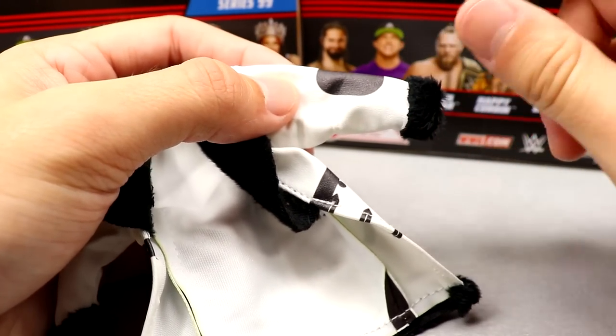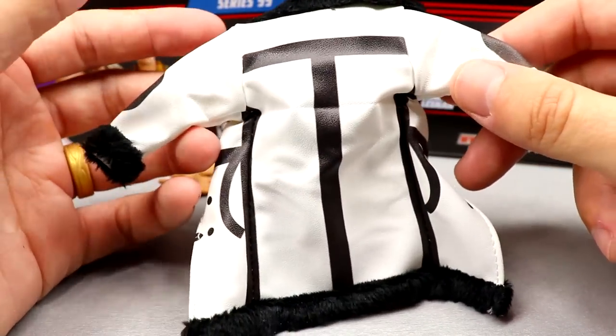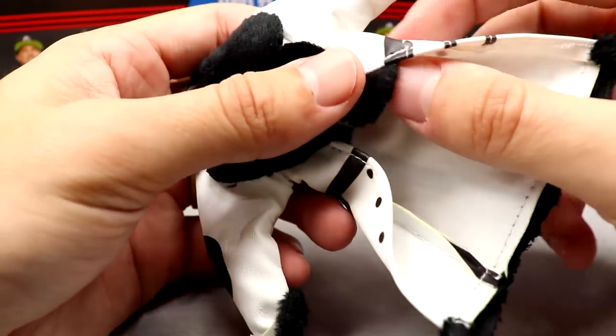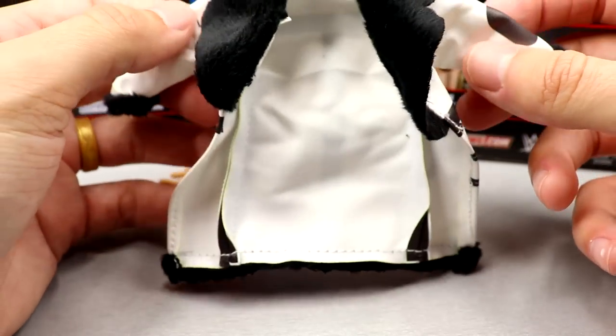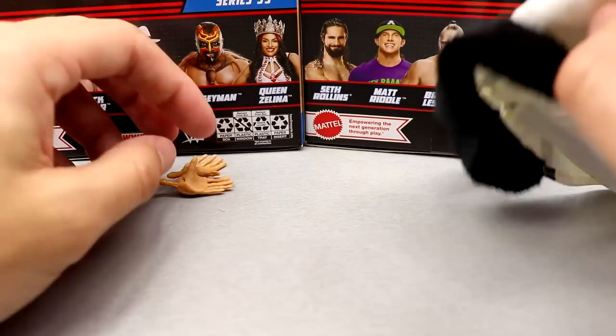This is fantastic. If you want to take this off the figure, you do want to remove the hands, then slide the jacket off so you don't tear it. Take care of these cloth accessories. I will be buying this Seth Rollins a ton just for the jacket alone. This is a beautiful jacket. It deserves its praise. It feels great. Looks fantastic. Hats off to Mattel. Clap it up for good accessories.